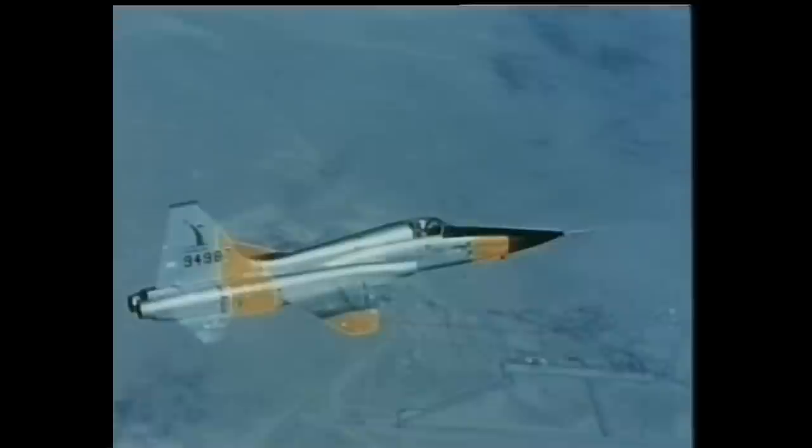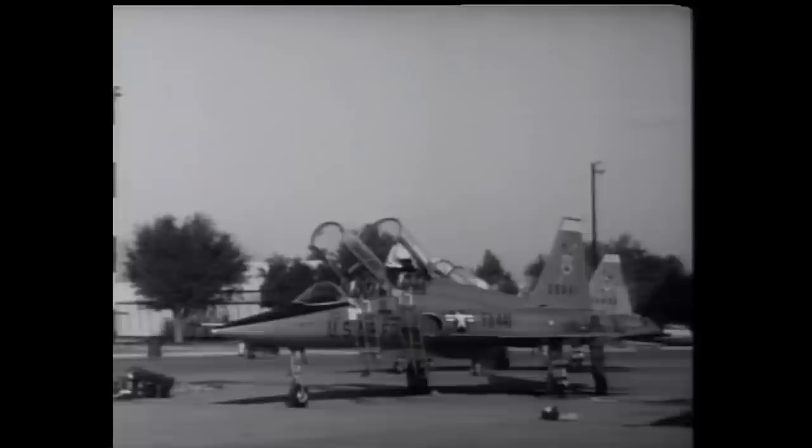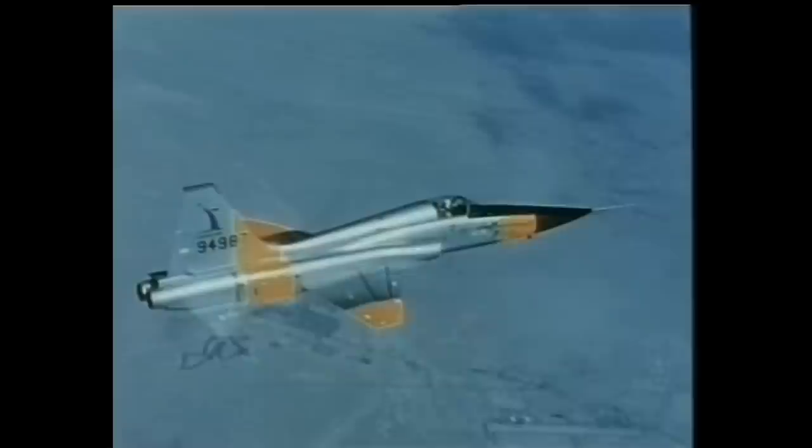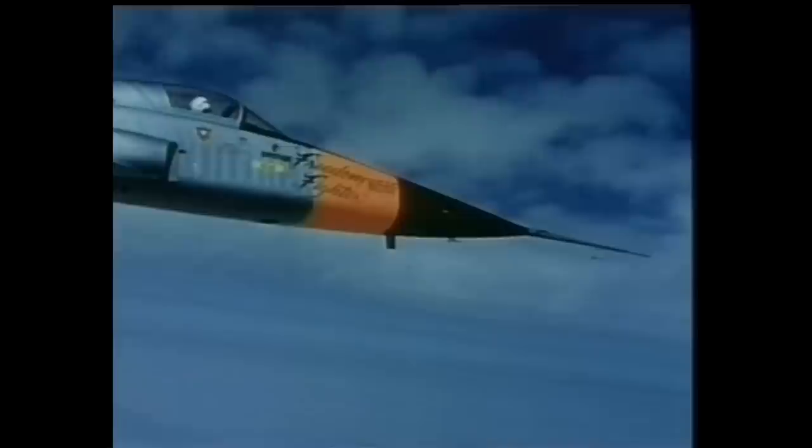However, the Air Force did require a new trainer. Northrop decided to meet this requirement, which was formalized in 1955. Undaunted by the U.S. military's rejection of its baby-sized fighter — which was one-quarter of the weight of the Phantom — the Northrop company decided to proceed with the development of the N-156F as a private venture.